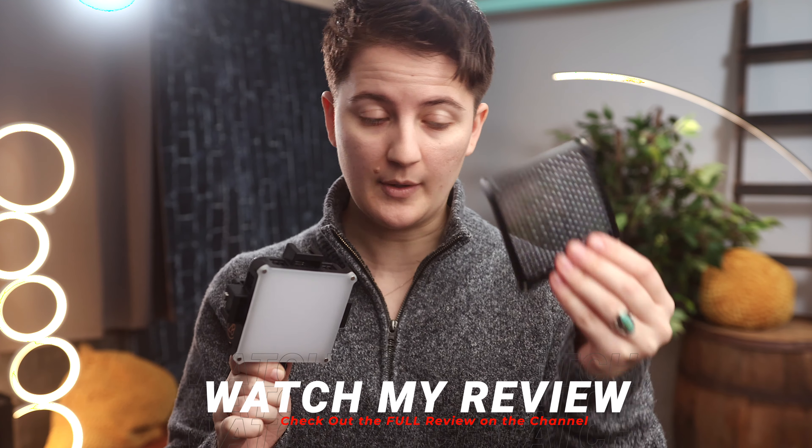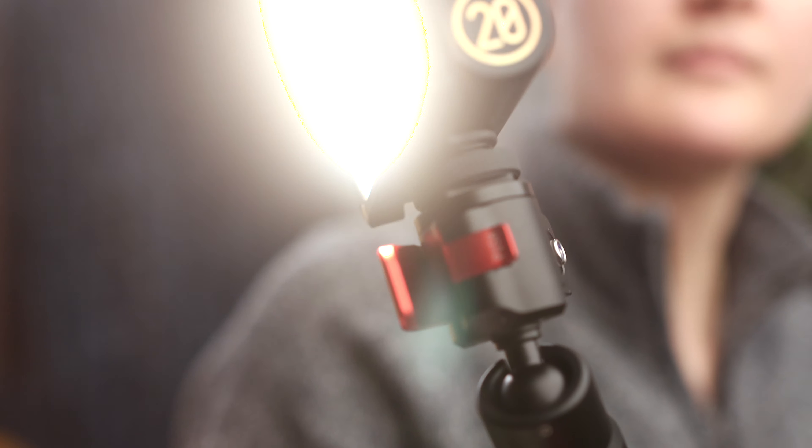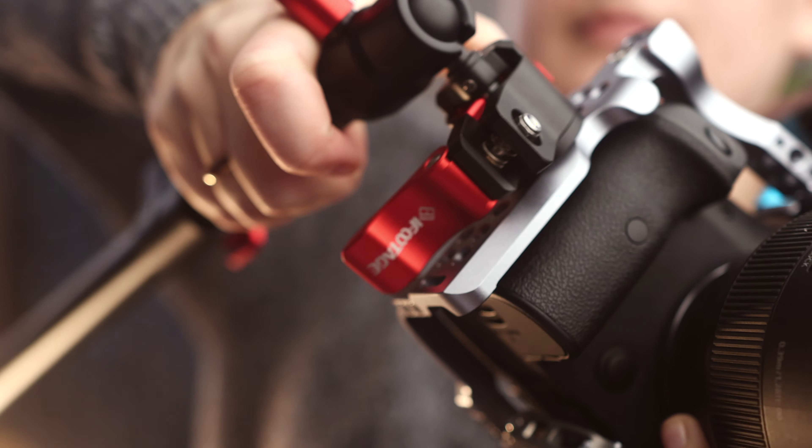Take the second quick release that comes on the other end of the arm and attach it to whatever light you want to use. In this case, I'm going to use this one from June — a 20-watt RGB light. It's a very powerful light; it comes with diffusion, a grid, and even barn doors. So this is a really handy battery-operated setup. Once we have the quick release attached, you basically slide it into the arm, lock it in place, and clamp it down. Now we have our light attached to our Spider Crab Arm, and this end goes onto the quick release we attached to our camera.